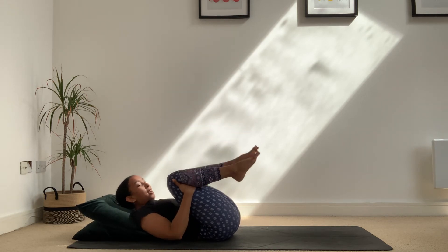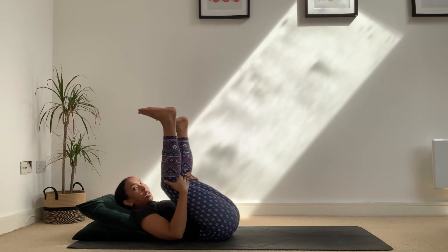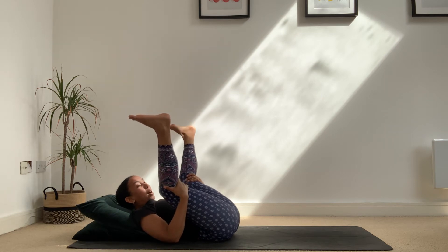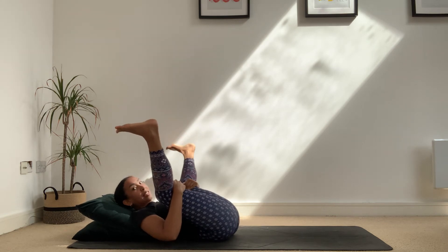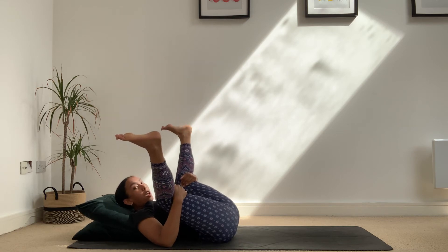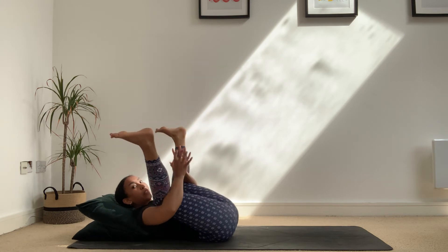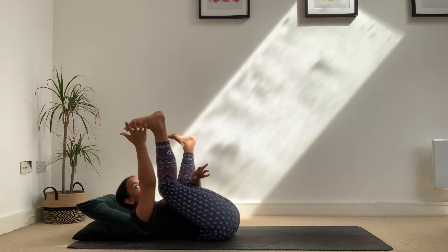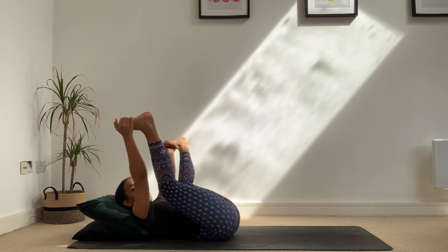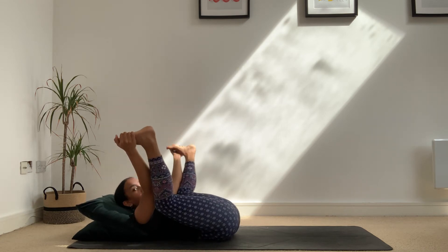Take your hands to the backs of the knees and lift your feet up towards the ceiling — this is option one. From here, bring your knees wide and down towards your armpits, really opening up the back of the legs. You might want to rock side to side. Option two is to take your elbow creases and wrap them around the backs of your knees with the hands connected. Option three: hands take the outside of your feet, bringing the knees even closer towards your armpits — happy baby pose. Keep breathing nice deep breaths.